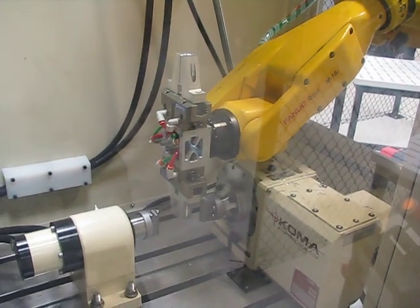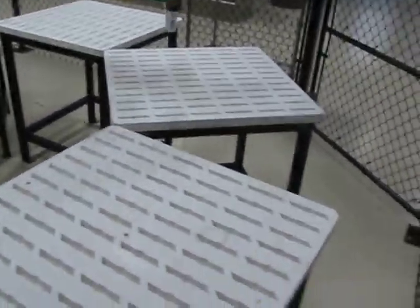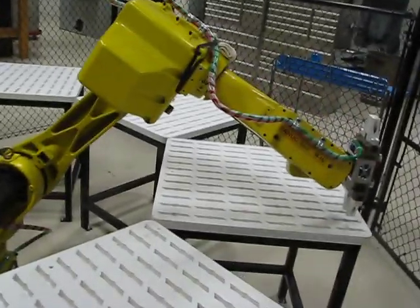So it just dropped off a new pedal, or picked up a finished pedal, dropped off a new pedal. And it takes the finished pedal and then puts it in one of the slots. We can change out these fixtures to run whatever we want — stems, you name it.